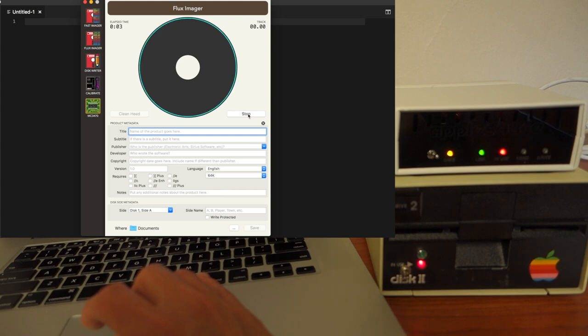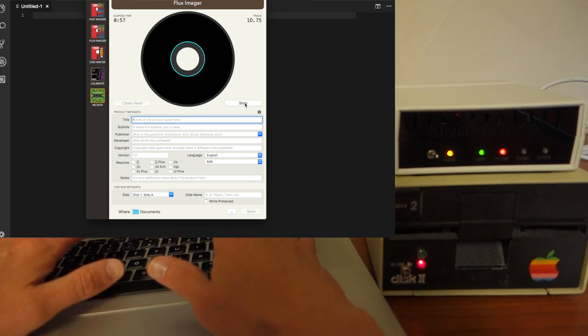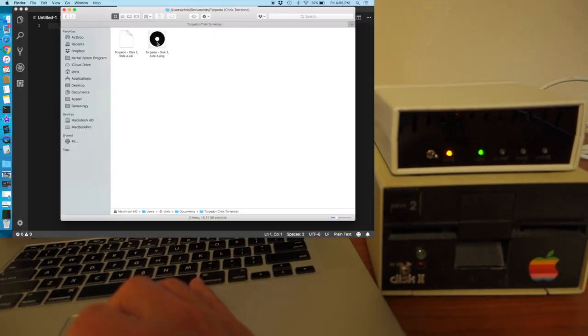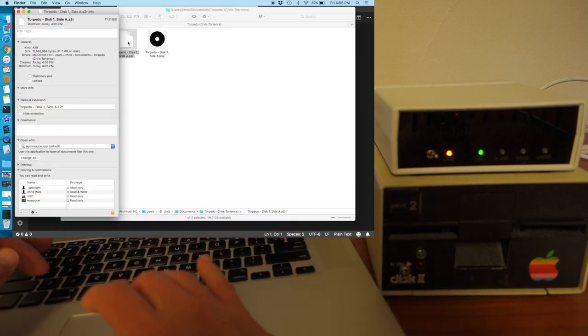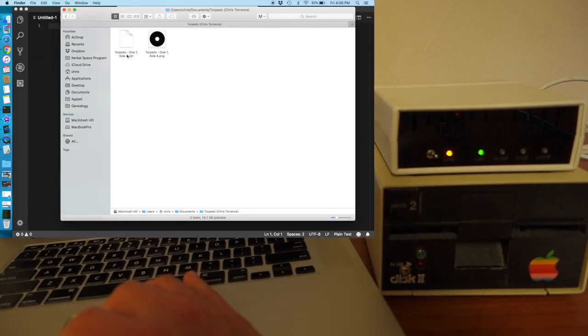The Flux Imager does a two-pass on the disk. It goes in quarter tracks and reads all of the quarter track information, then does a second pass where it reads everything again and does a comparison between the two. This produces a raw image file with a file suffix of A2R. We can also fill in some metadata here. Now it's doing the second pass. Okay, we can go ahead and save that. AppleSauce saved a PNG which is just an image of the flux data on the disk, and here's the A2R — an 11 meg file which contains all of the flux data that it read. We could import this back into AppleSauce and try to write it out as a .woz.